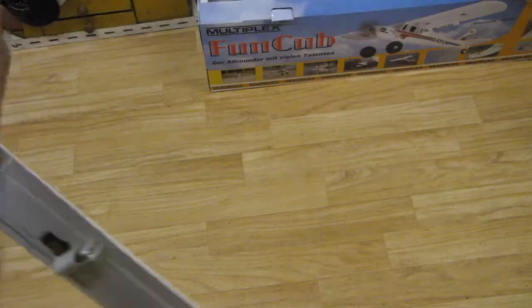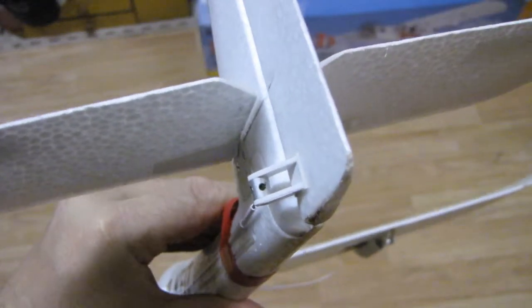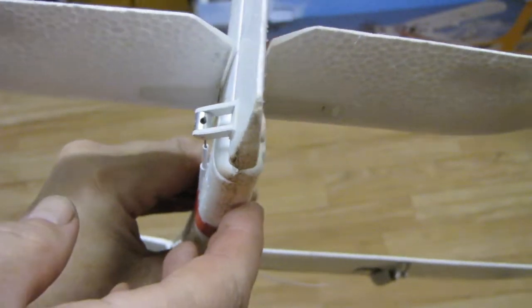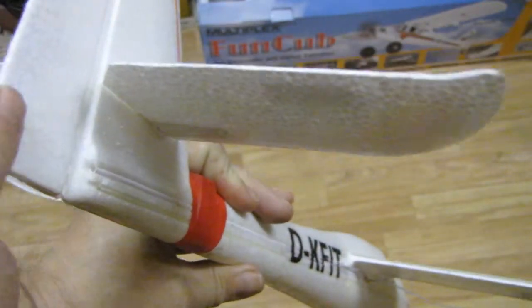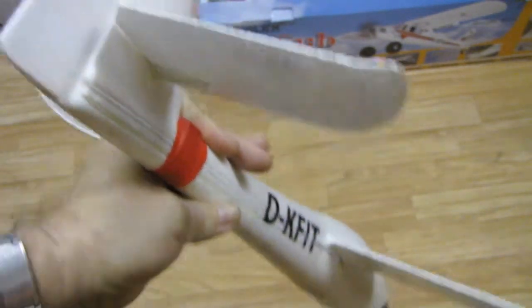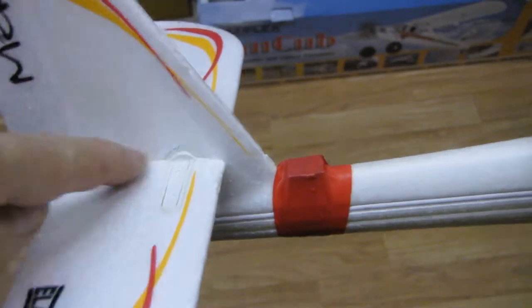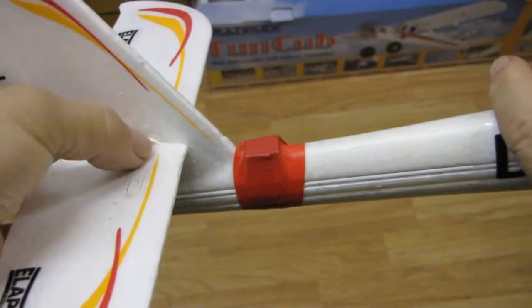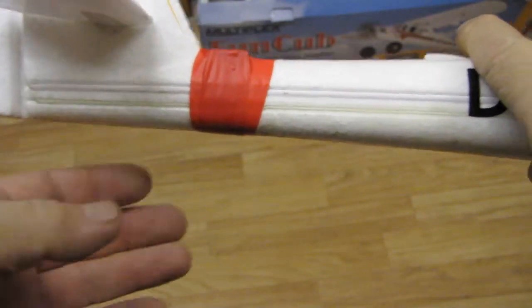Let's start with the rudder and elevator. As you can see, it's very well made, molded and cut. The rudder actually just hinges on the EPO foam - you see that, that's the hinge there. For the elevator, the whole elevator moves up and down, and it's connected with these plastic parts that you get in the kit, which all fit together nicely.